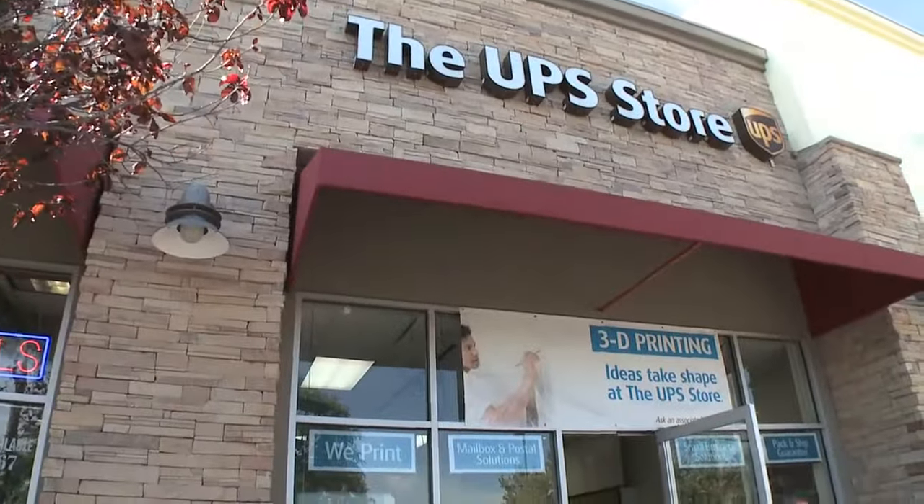Today we're here at the UPS Store in San Diego. I'm Daniel Remba, Small Business Technology Leader for the UPS Store. And today I've got a story for you about two entrepreneurs and 3D printing.